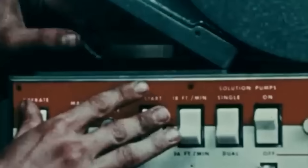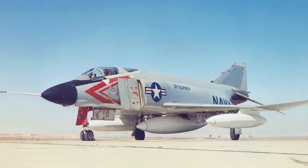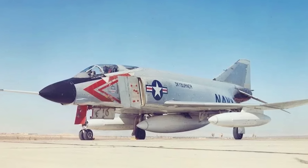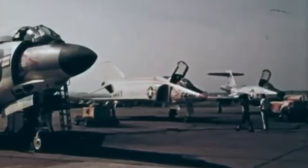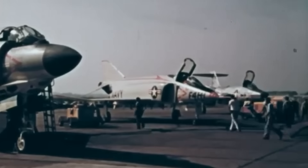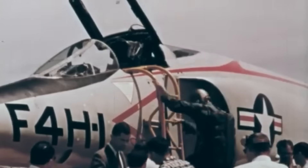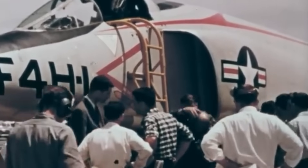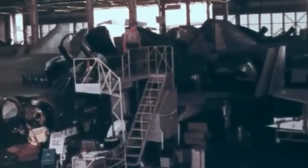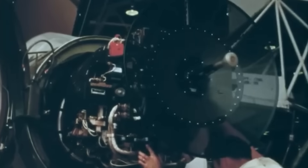In 1959, Operation Skyburner had attempted to use the Phantom as a high-altitude recon aircraft. The result was an F-4 H-1 which reached 1,600 mph, a world record at the time. However, to achieve this, the rear seat had been removed to accommodate a large fuel tank to provide a water-methanol injection mix. Inspired by these early experiments, General Dynamics, in collaboration with the Air Force, began work on their own massively upgraded F-4.